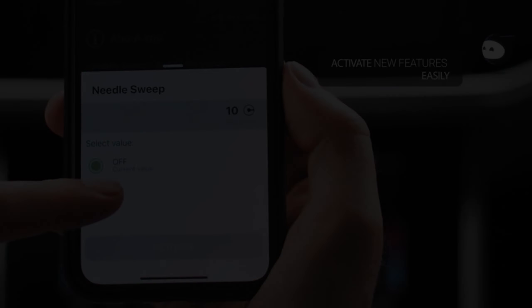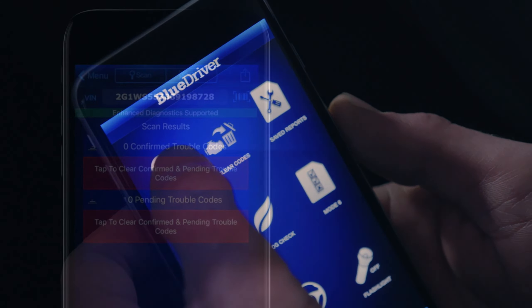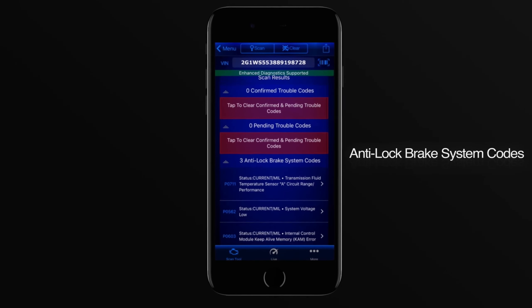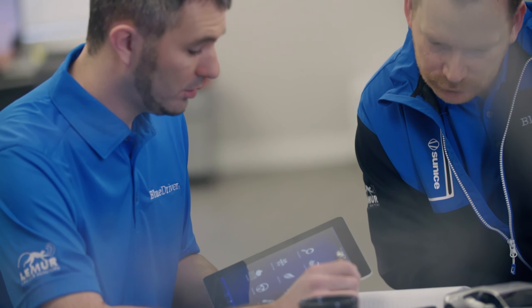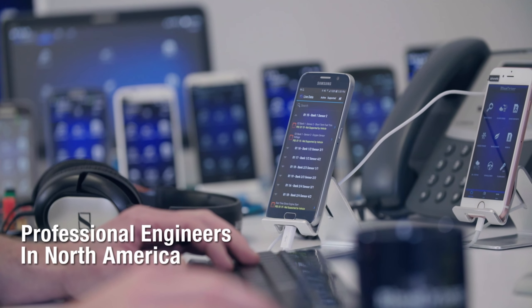Return to the BlueDriver app and tap on the Connect button. The app will automatically search for available devices. When you see your BlueDriver scanner listed, tap on it to begin the pairing process. Follow any additional prompts on your smartphone screen to complete the pairing.